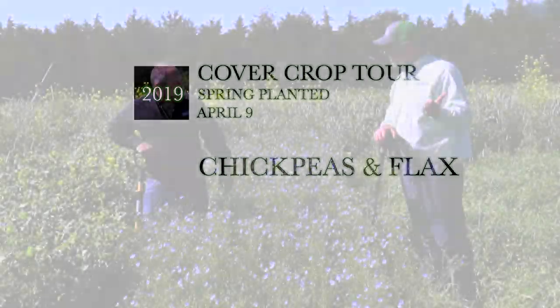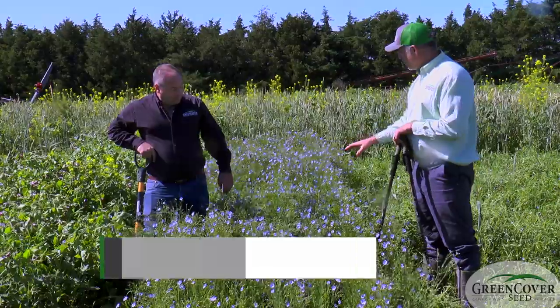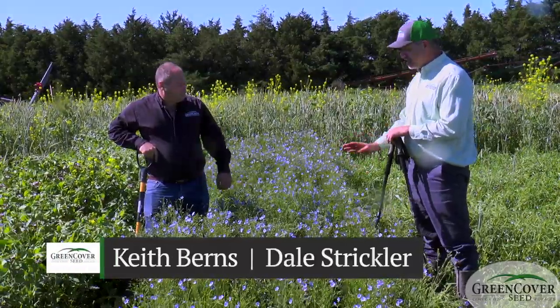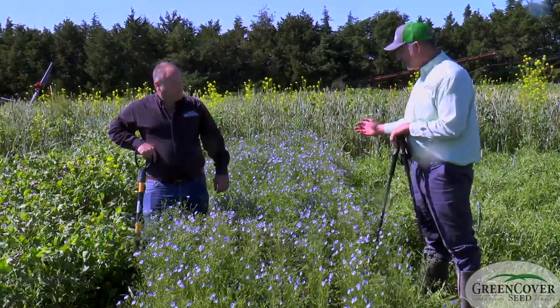Well, Dale, when we were talking about the chickpeas, we talked about chickpeas and flax growing together. And so we have an example of that here. One of the plots that we did is we just mixed chickpeas and flax together. We didn't put them in alternating rows — we just mixed them all together and came out here and drilled it.